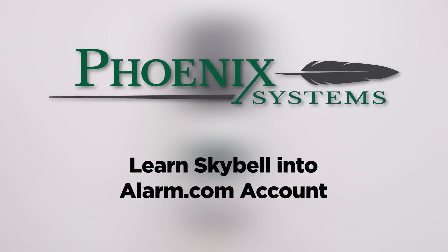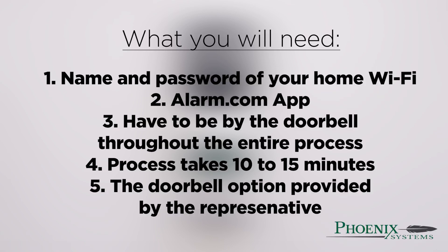Welcome to this Phoenix Systems instructional video on how to install your SkyBell into your Alarm.com app. First, you will need the name and password of your home Wi-Fi.